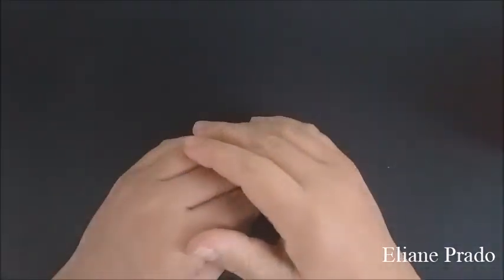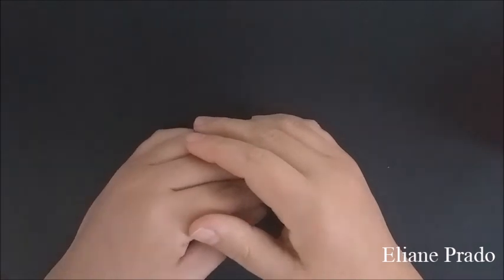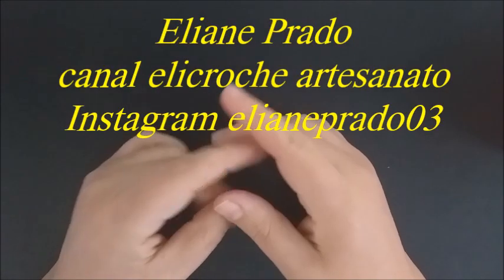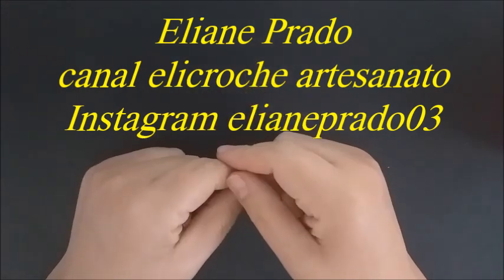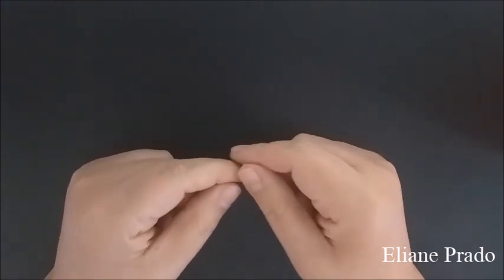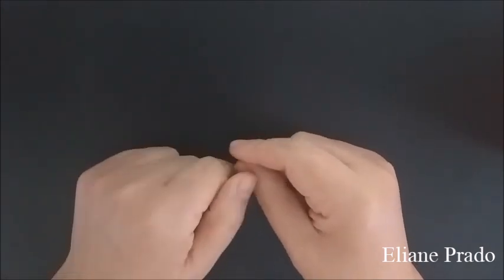Olá, pessoal! Tudo bem com vocês? Eu sou a Eliane Prado, criadora do canal Elie Crochê Artesanato. Hoje vou trazer pra vocês um modelo de barrado em crochê para panos de prato. Eu fiz na cor laranja, são motivos de bule, vou mostrar pra vocês agora.